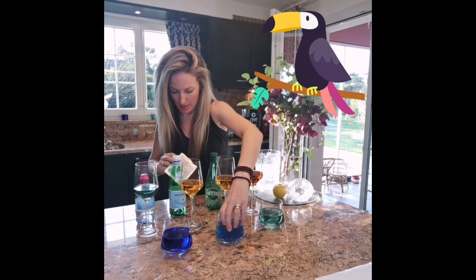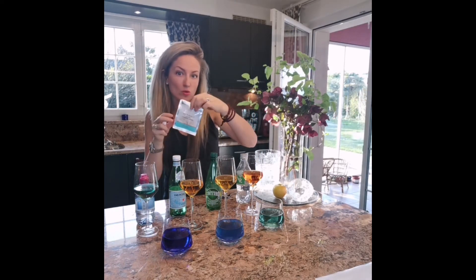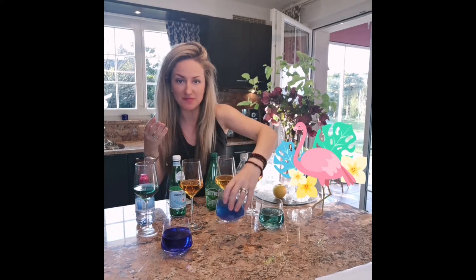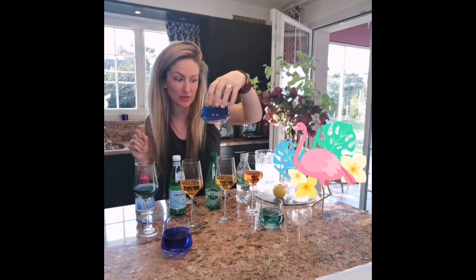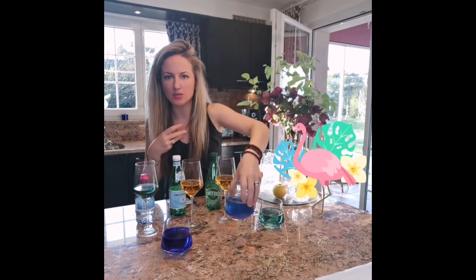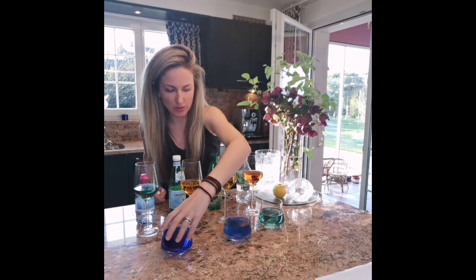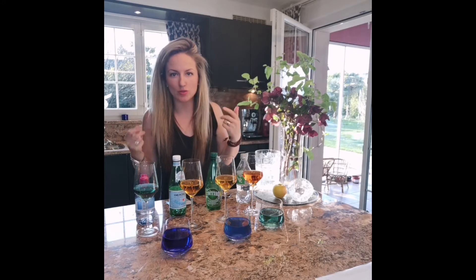Here is the tap water but with Coral-Mine minerals — coral sand — and it takes five minutes for the pH to change to this. It's probably around 8 or so, so it's alkaline water. It's also a little cloudy because it's full of beautiful nourishing minerals. So if anyone has distilled water, this is a great way to remineralize your water.